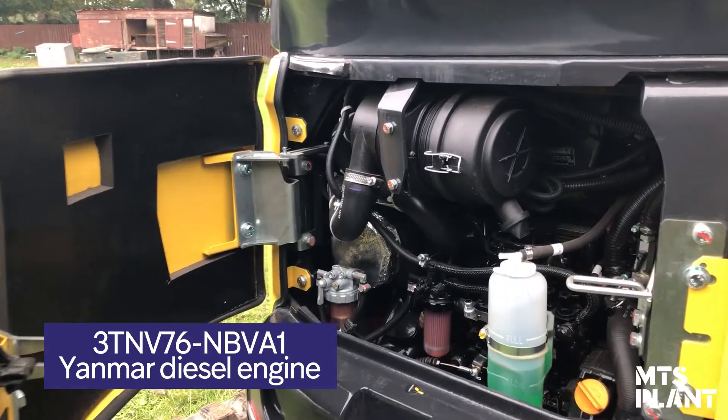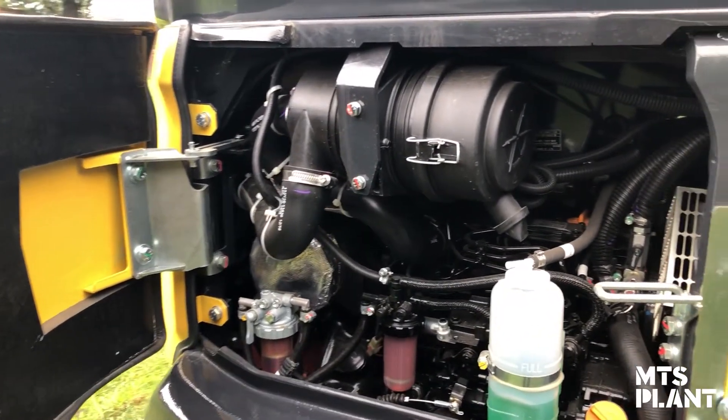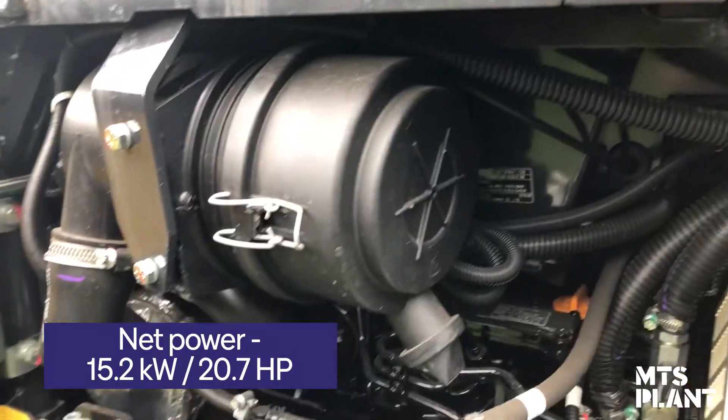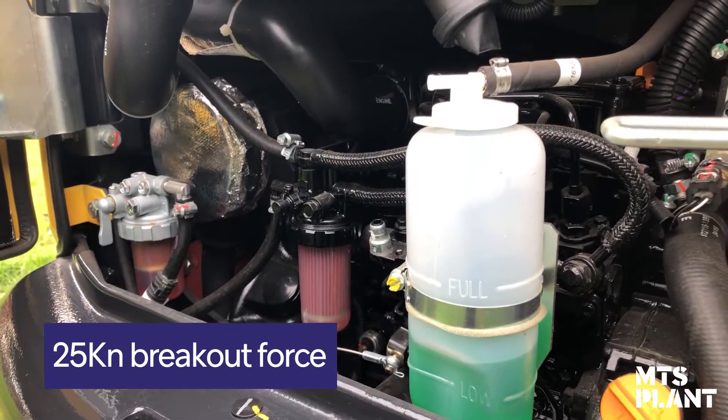We're now looking at the engine on the Yanmar VIO26. This is a 3TNMV76 diesel — an efficient engine offering 20.7 horsepower or 15.2 kilowatts, giving the machine a great breakout force of 25 kilonewtons.